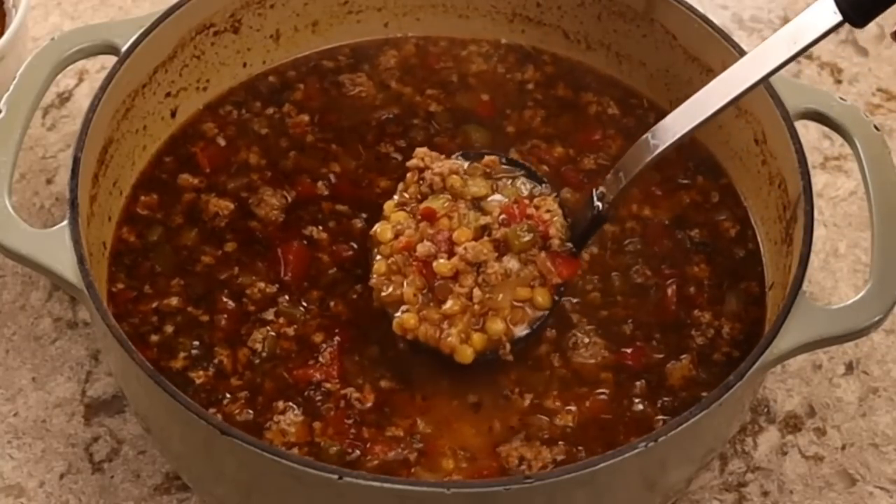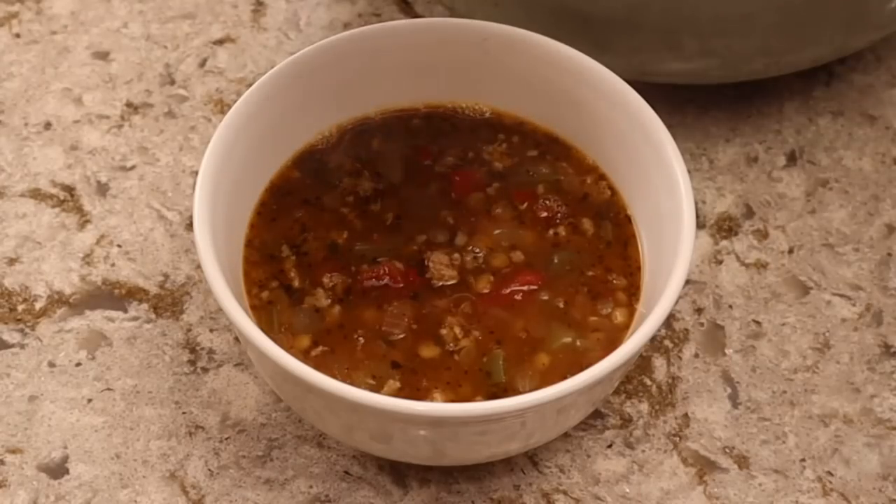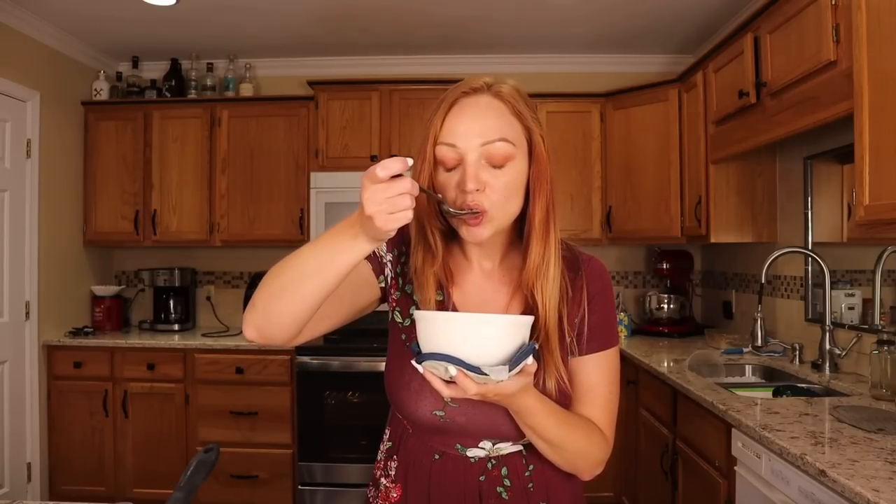Recipe number three is tried and tested for me. This is my spicy sausage and lentil soup — honestly it is one of the only ways I enjoy eating lentils. This one comes in at 47 grams of carbs per serving and 21 grams of fiber, so it is a fantastic option. Lentils are considered one of the healthiest diabetic foods.